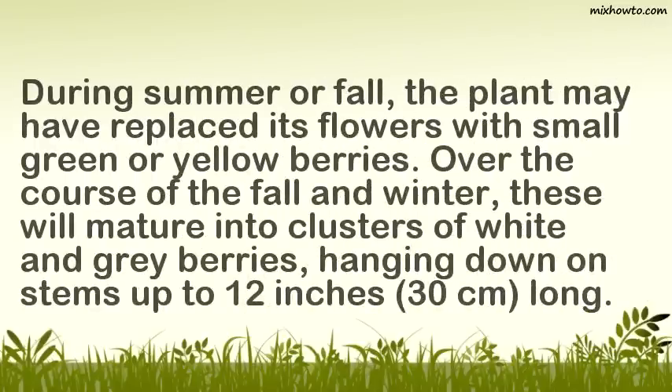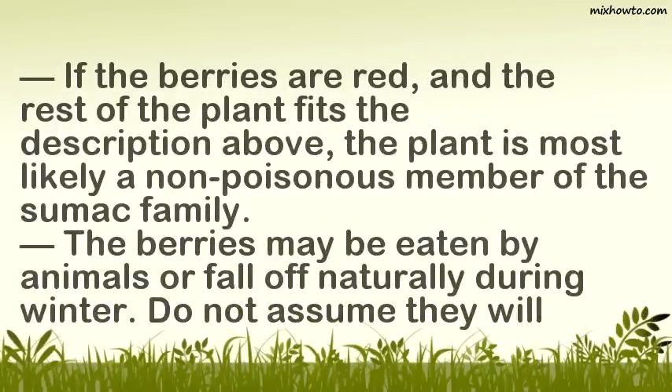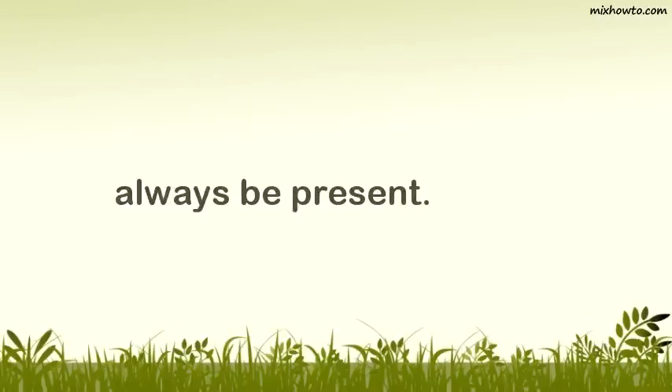Identify the berries. During summer or fall, the plant may have replaced its flowers with small green or yellow berries. Over the course of the fall and winter, these will mature into clusters of white and gray berries, hanging down on stems up to 12 inches long. If the berries are red and the rest of the plant fits the description above, the plant is most likely a non-poisonous member of the sumac family. The berries may be eaten by animals or fall off naturally during winter, so do not assume they will always be present.